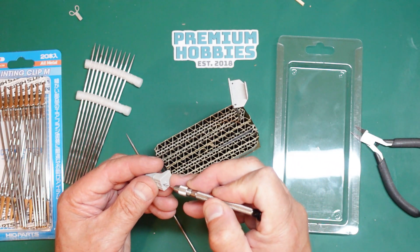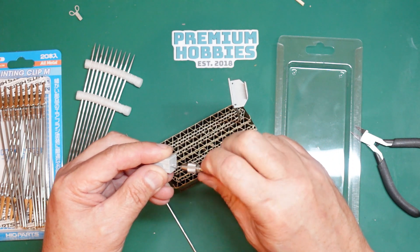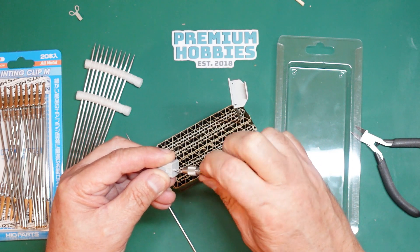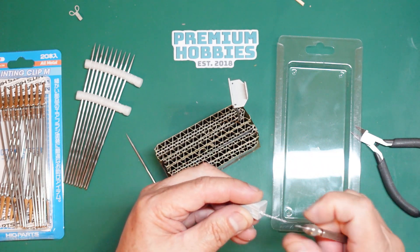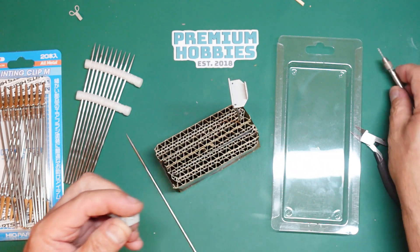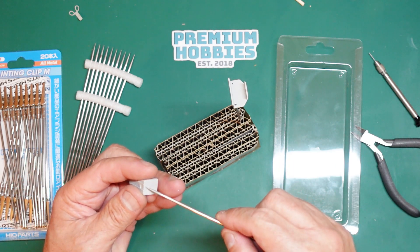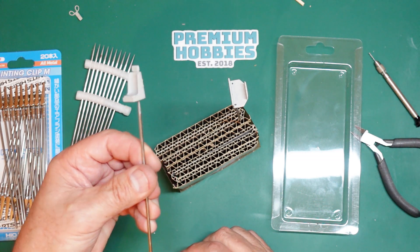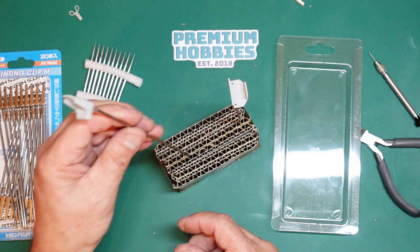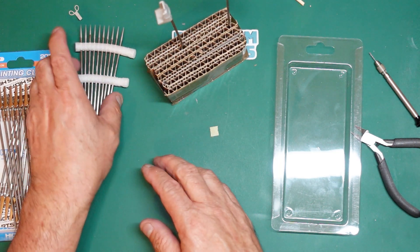I've got a seat here which is quite junky, so I'll drill a hole in the back - 0.7mm as they suggest, though it's probably a touch bigger in practice. These needles are very sharp so you have to be careful. I can stick it in there and it's on there nice and solid. I can hold that for spraying and then stick it in the board to dry once it's painted.